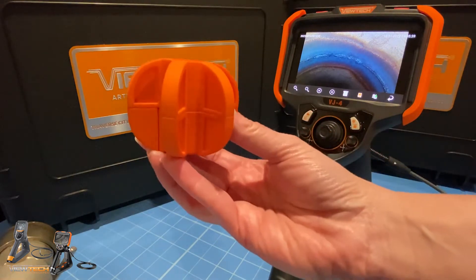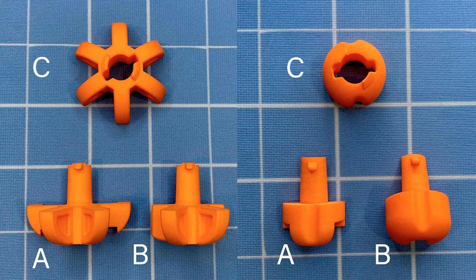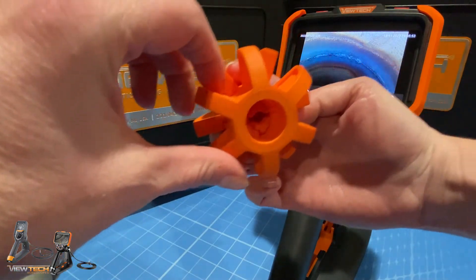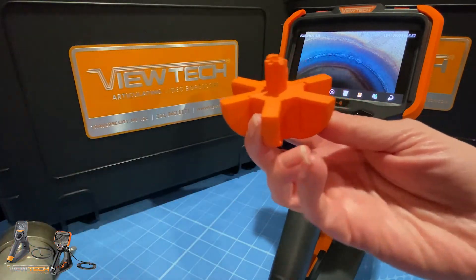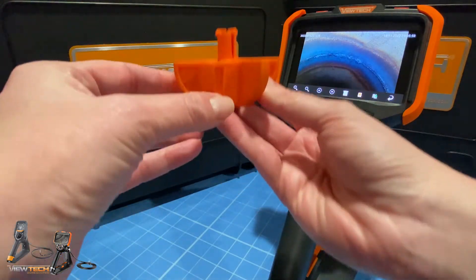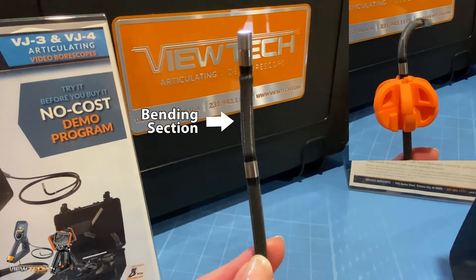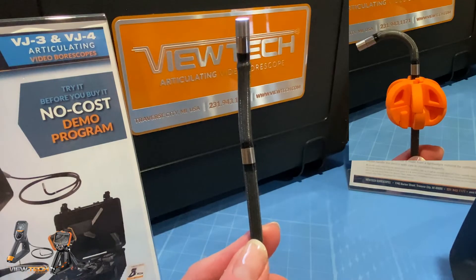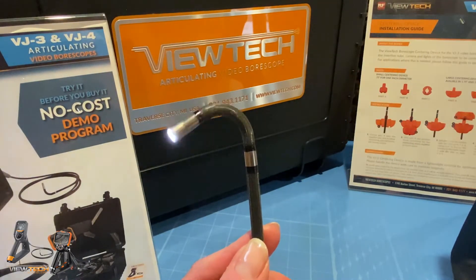Vutech boroscope centering devices are made from a lightweight material and consist of three parts, which we will refer to as parts A, B, and C. It can require several attempts to gently align the notches and interlocking pieces when assembling and disassembling the centering device behind the bending section of the video boroscope. Install the centering device below the bending section — placing it over the bending section would prohibit articulation and could cause damage to the insertion tube.